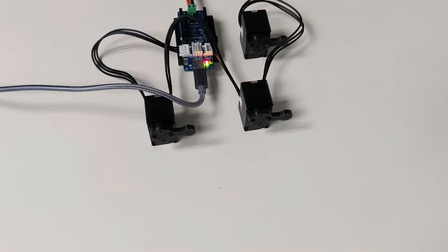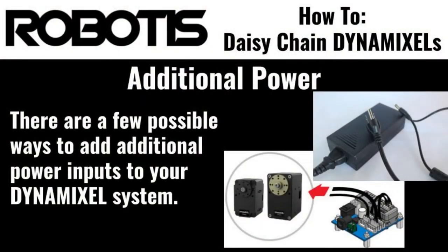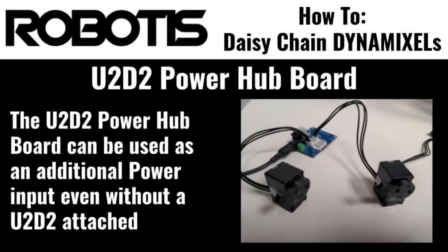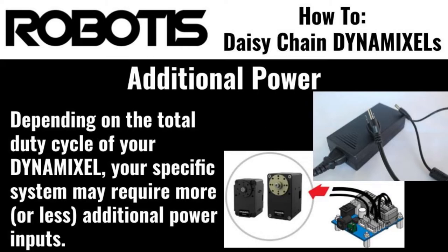Another common issue that occurs in these types of daisy chains looks like this. If your system behaves like that when you're trying to run it, it means your Dynamixel system isn't getting enough current to support all the connected actuators. In order to resolve this issue, we just need to add an additional power input to our daisy chain and ensure that the entire chain has adequate current. Adding an SMPS and either a U2D2 power hub board or SMPS to Dynamixel to our daisy chain ensures that we can provide adequate power to every connected servo. Robotis officially recommends adding an additional power input every five to eight servos, depending on the specifics of your Dynamixel system.